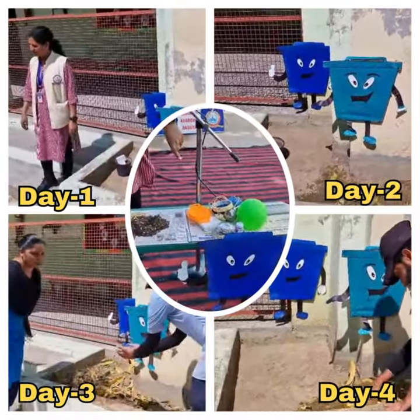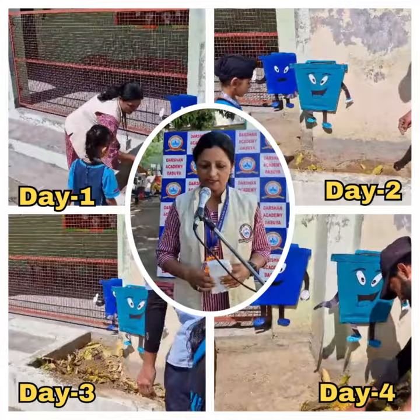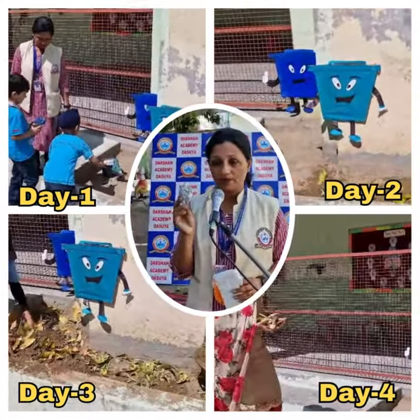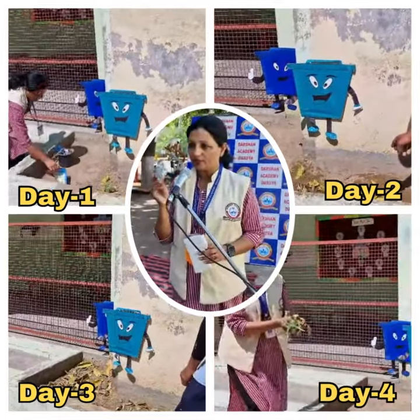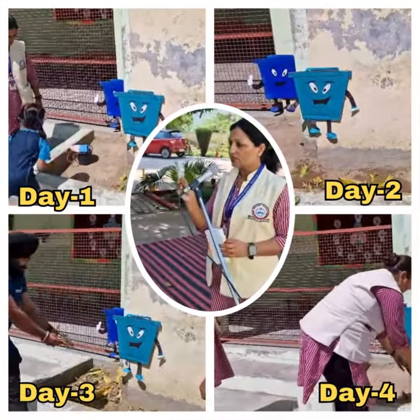Now for dry garbage — things like these bottles, thermocol, plastic, and foil paper. Ma'am, we always say don't bring your food in foil paper, because this is not good for our earth.